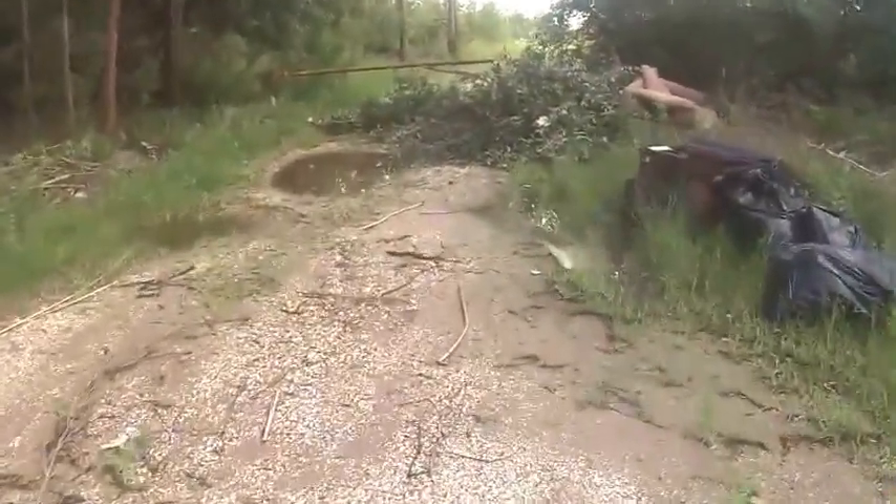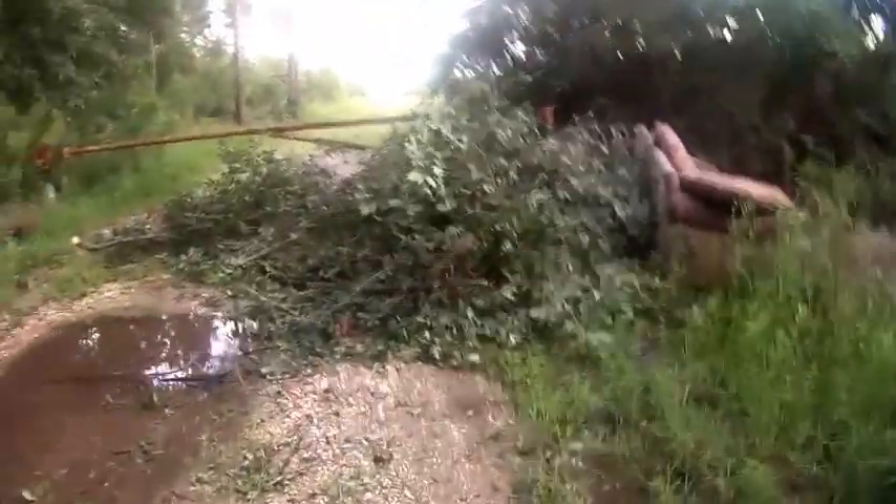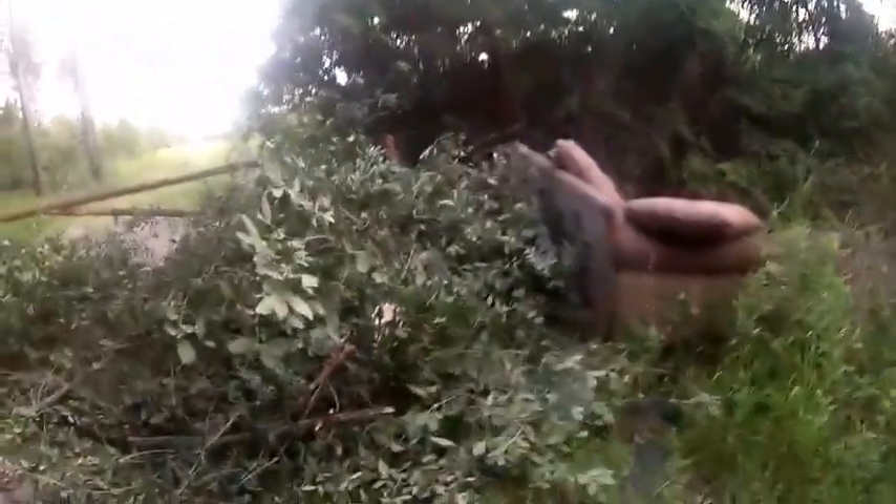I'm Ranger Kooky, and I want to show you something about trash and how to use some of the trash things you can find out in the wilderness.